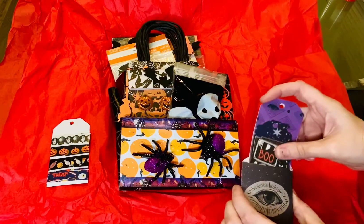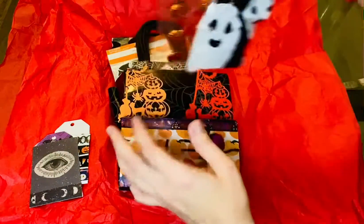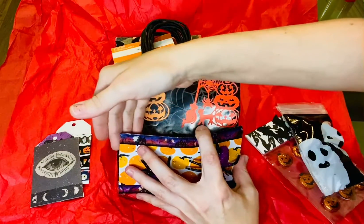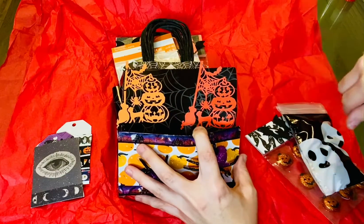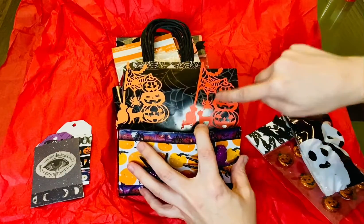I'm going to go ahead and put them back in here, and then we have a couple more things. There's these little die cuts put on here — looks like the bag ripped right here, but I can re-glue it. Those are cute, I like that one with the little spider.